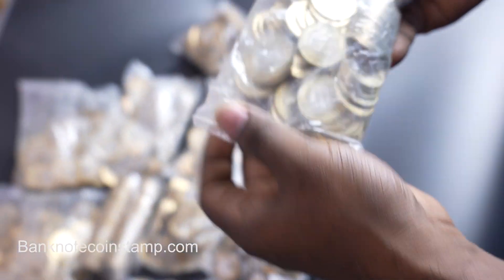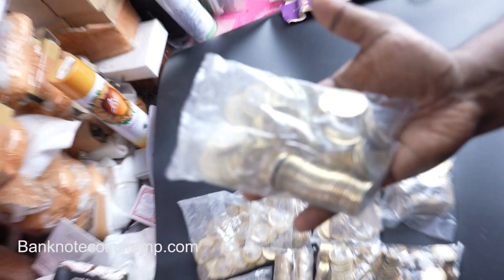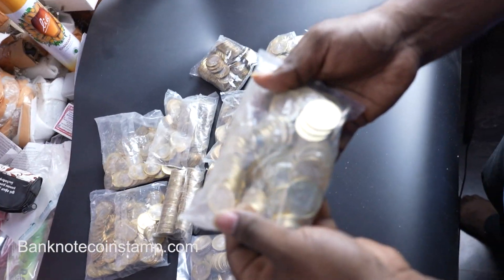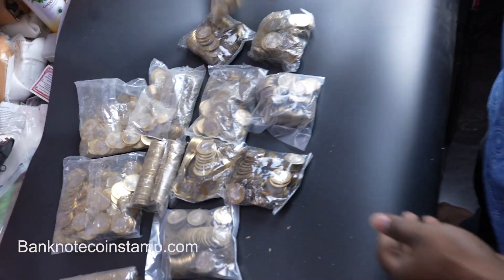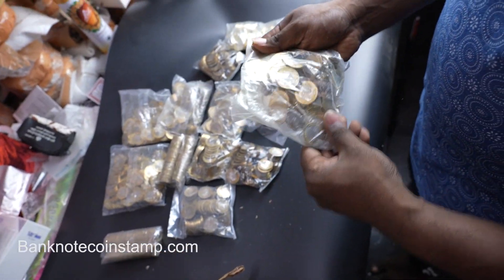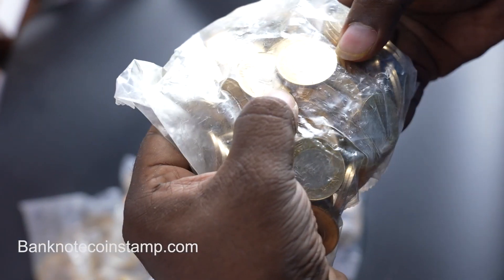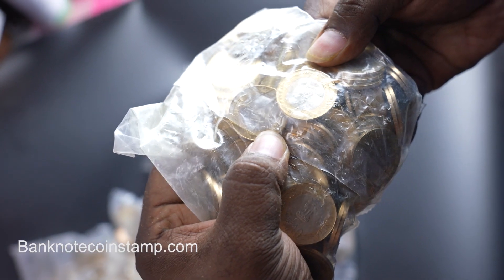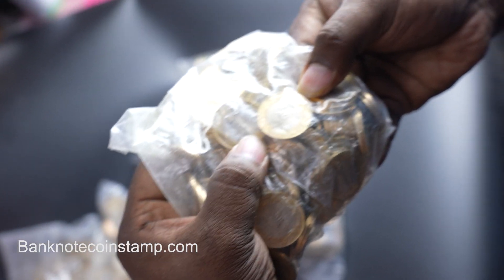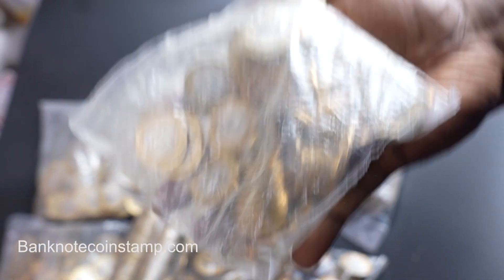And here we have a beautiful new 10 rupees coin — I wish I could open it and show you, but I don't want to open it right now because all of this is going into stock. So this is the stock pileup happening. And here we have the Dr. S. Radhakrishnan coin — this was released in 2015, and you can see how it looks.